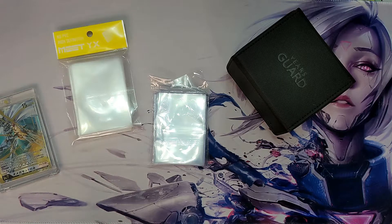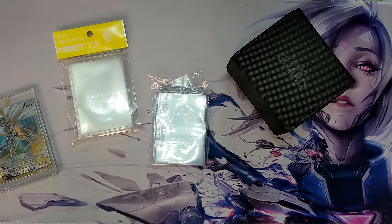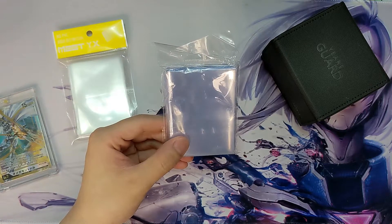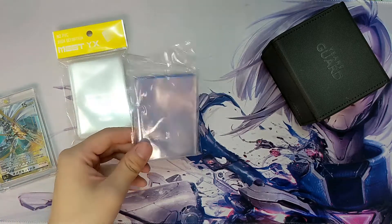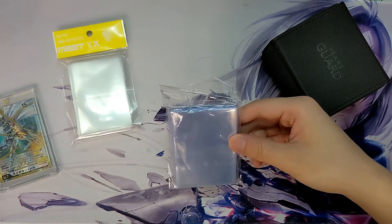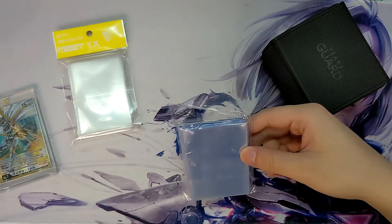Did you pull it out of your own pack, or did you trade it or buy it off someone? In that case, the condition may vary when you get your hands on the card. Now let's say you've got your card fresh out of the pack and you want to make sure you're doing your due diligence keeping them in mint condition. Here are your options. First, you're going to want to sleeve your card — but always make sure you get the correct size. Pokemon and Digimon cards are about the same size; Yu-Gi-Oh cards are a bit smaller. I like a snug fit, so these sleeves right here are perfect for Yu-Gi-Oh cards.